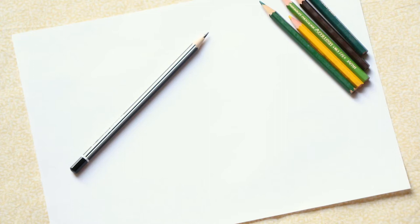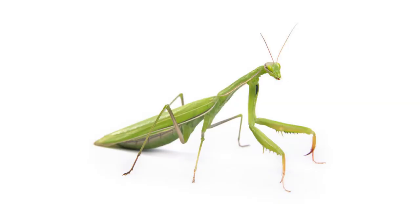Good morning boys and girls, welcome to our nature study drawing. If you had a look at our lesson that we did yesterday, you would know we are going to draw a praying mantis. Now, why do you think it's called a praying mantis? Well, it's one of the very few, if not the only, bug that looks like he's praying all the time.